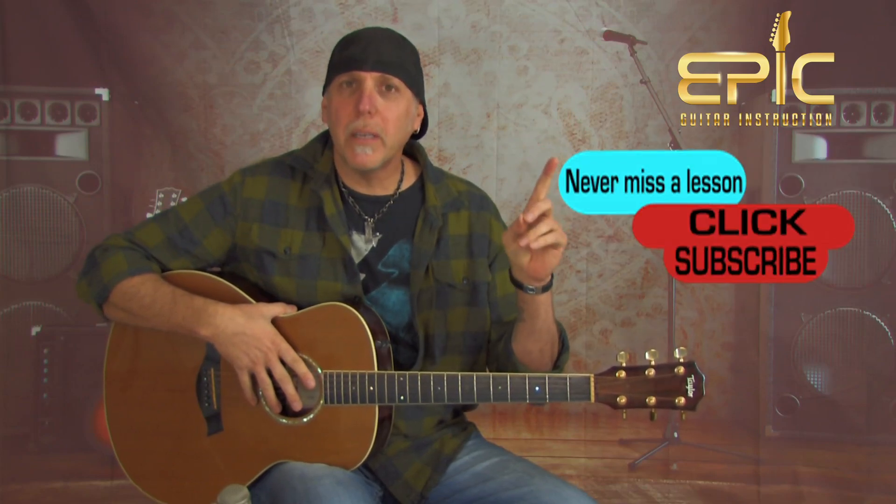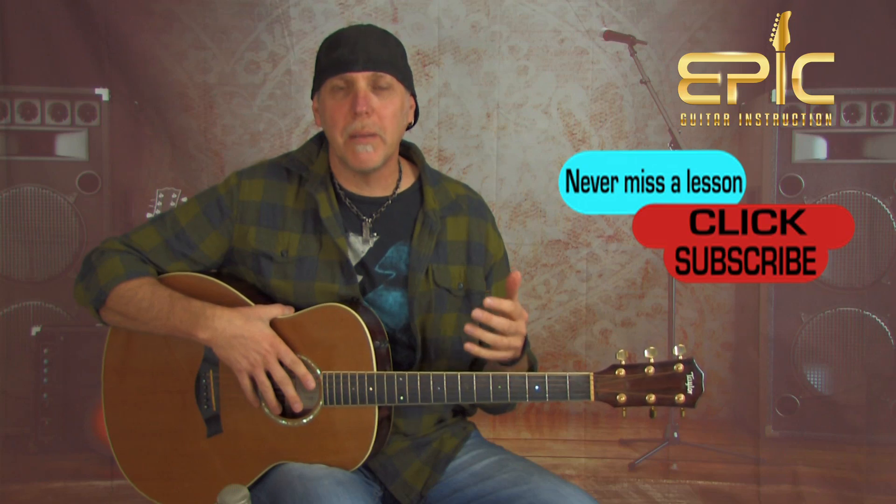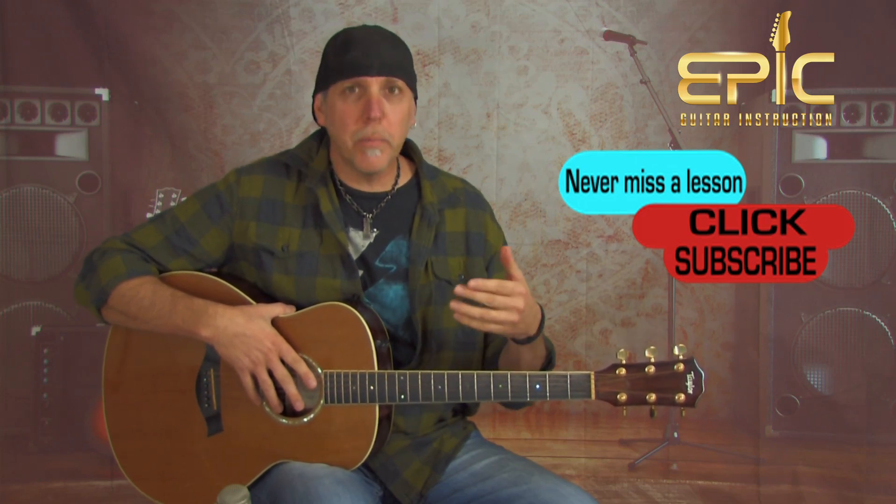Before we get rocking, if you could do me a favor — please subscribe to the channel. Subscribing really helps us keep bringing the content, and you'll be notified when we have new lessons out. Leave a comment below, let us know what lessons and songs you'd like to see, and anything we could do to make these lessons even better. We're always looking for constructive criticism. If you like the video, click the like button, give it a thumbs up, share it, and thank you so much for your support.